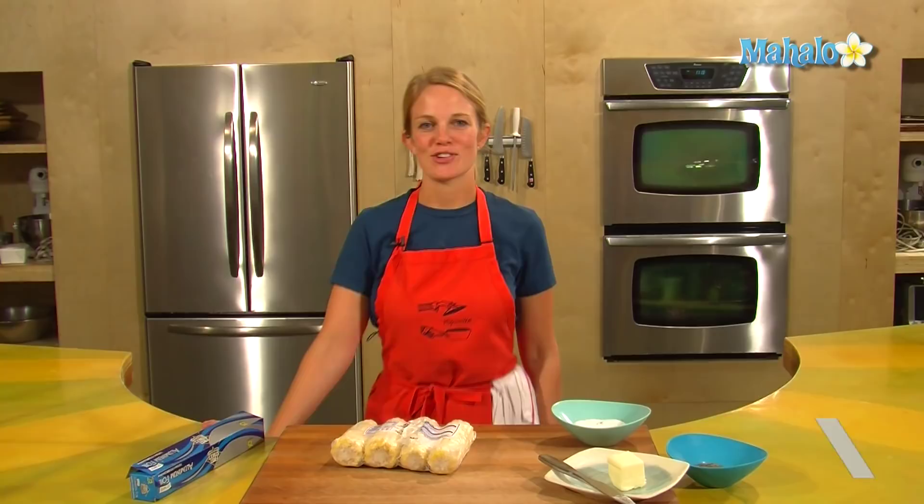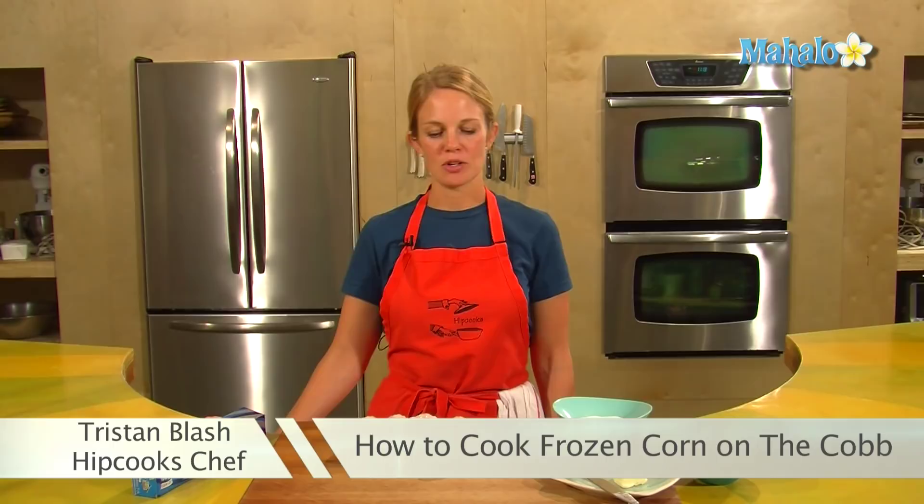Hey, this is Tristan at HipCooks and we are in West Los Angeles at our HipCooks Cooking School. Today I'm going to show you how to prepare frozen corn on the cob. So if you have a hankering for corn on the cob and it is not the season, the frozen corn on the cob can do the trick.